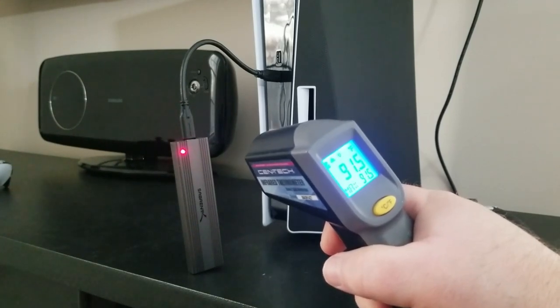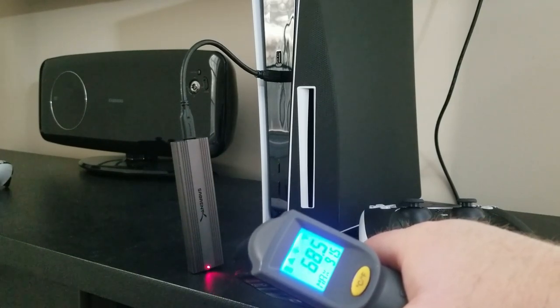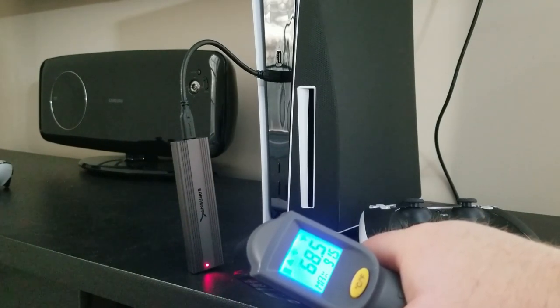Towards the end of the transfer it's getting a little warmer, but at the bottom of the enclosure it's only 68 to 69 degrees.